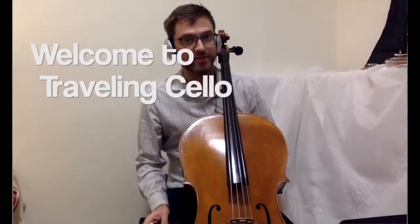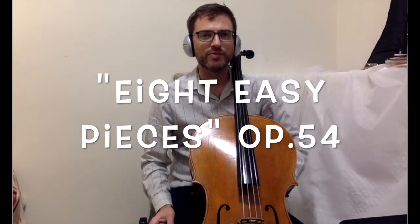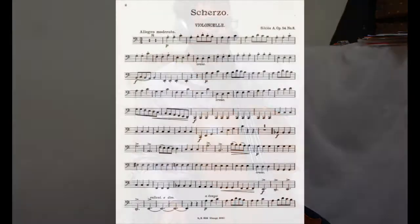Hi, welcome to Traveling Cello. This is Aaron. I'm playing the Scherzo from Albert Ciklos' eight pieces for cello and piano. This is Op. 54, number eight.